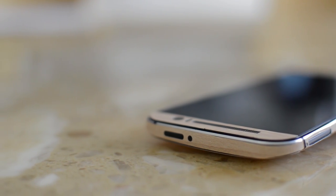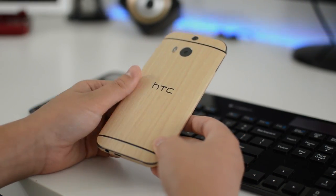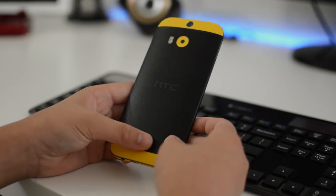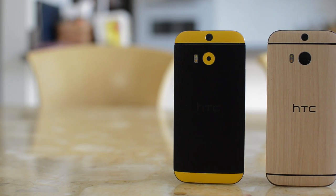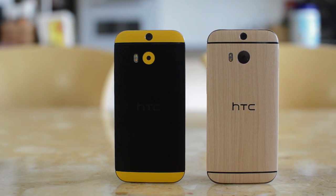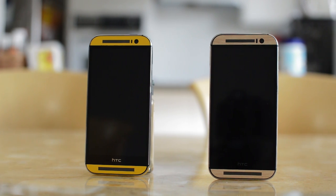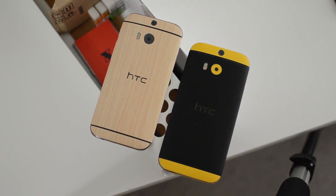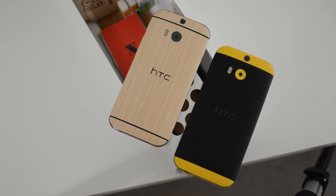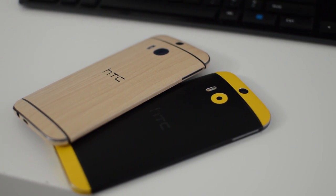Moving on to how the skin fits and how it feels in hand — both of them are pretty good. They both fit really precisely, and all the ports are perfectly aligned, but they do feel really fake. The leather on the Dbrand skin doesn't feel authentic at all, and the wood doesn't either. But I guess they really can't make it authentic. Slick Wraps does have the natural series where they actually use authentic materials like cork, so in this round, Slick Wraps takes it. Both of the skins look absolutely gorgeous and really do add a whole new character to your phone. Comment down below which one looks better to you.